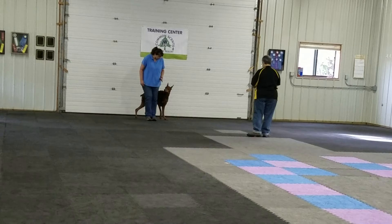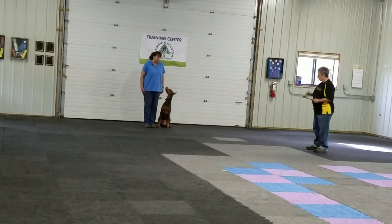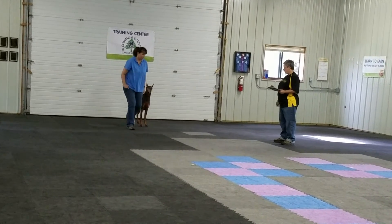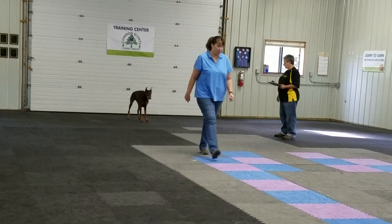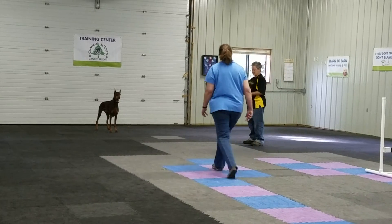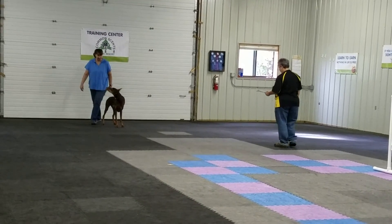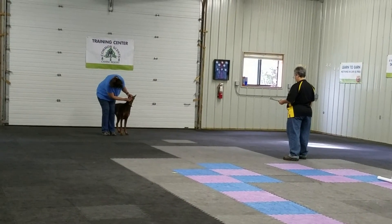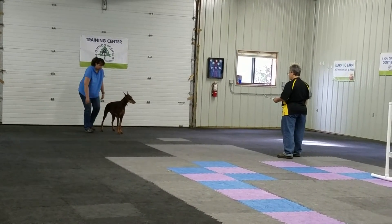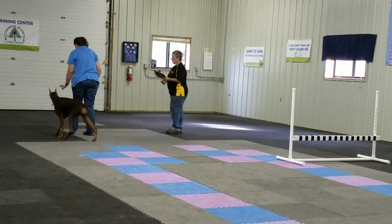There you go. Next is going to be the stand for a minute. Okay, so if you want to move your dog, stand. Stand. We're going to be the end. We shall leave deep, deep, low. There you go.